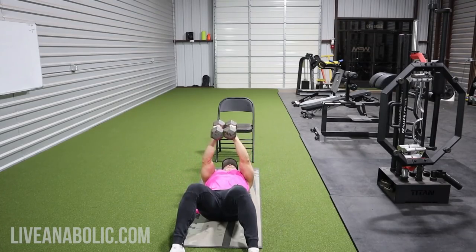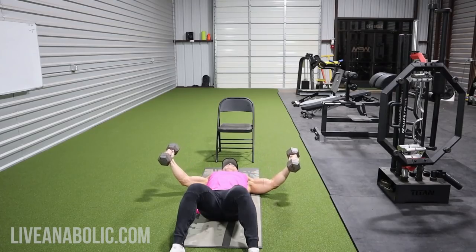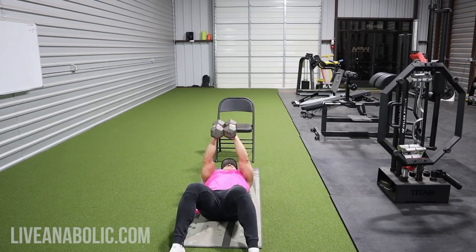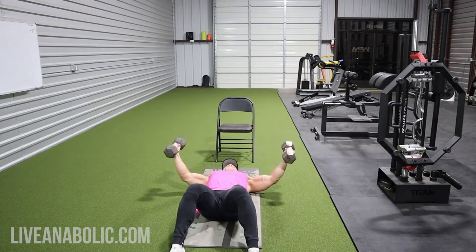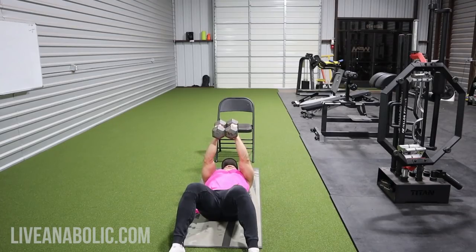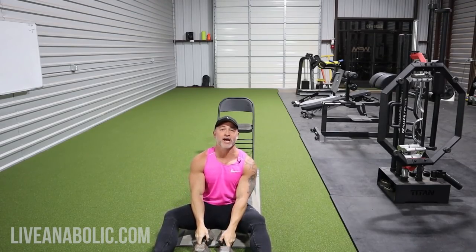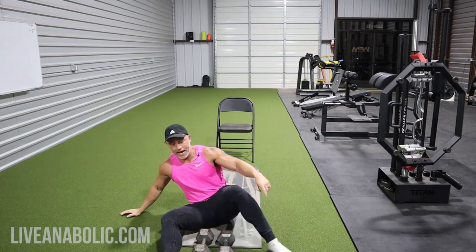That's one rep. Straight back to the fly position, nice stretch, straight back to the middle, press — hold that press all the way down and press back up. While you're pressing them together you're coming down into a dumbbell squeeze press. That's the first exercise.